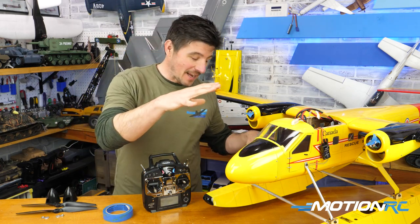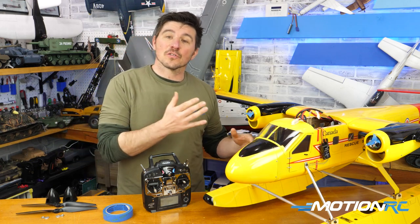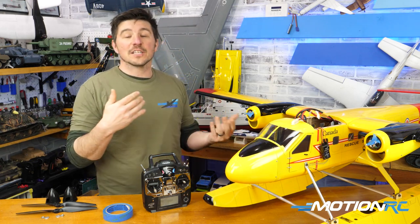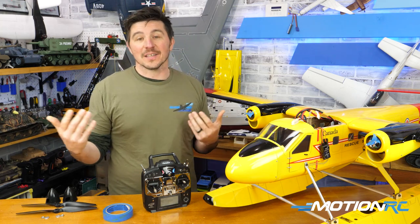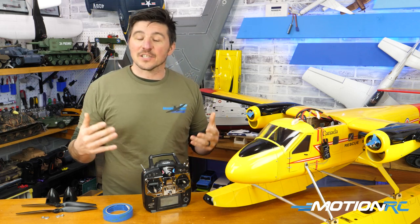In my case, I've got a water aircraft float twin otter here from NexStar, but I don't have a water rudder. So I'm going to use differential thrust on a switch so that I can taxi on the lake, get the plane back to myself and land, and then I could switch it off.